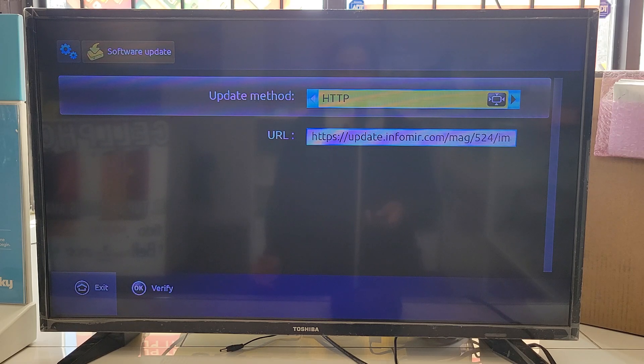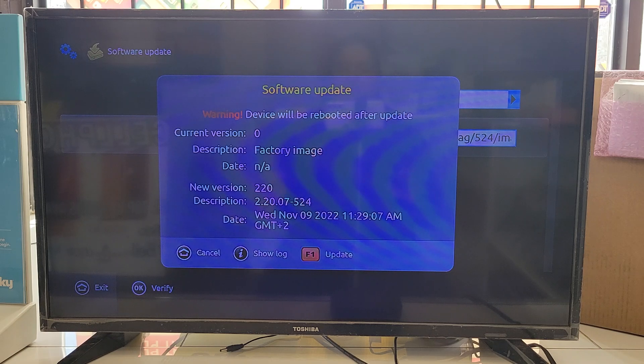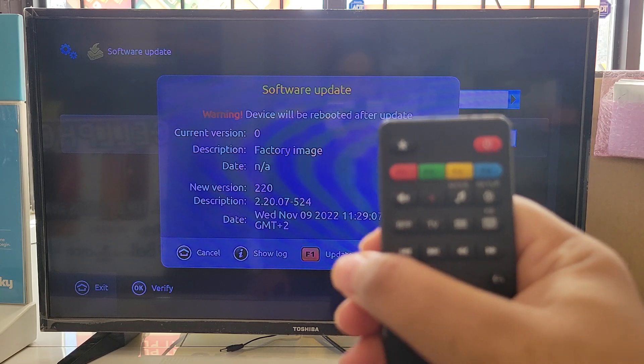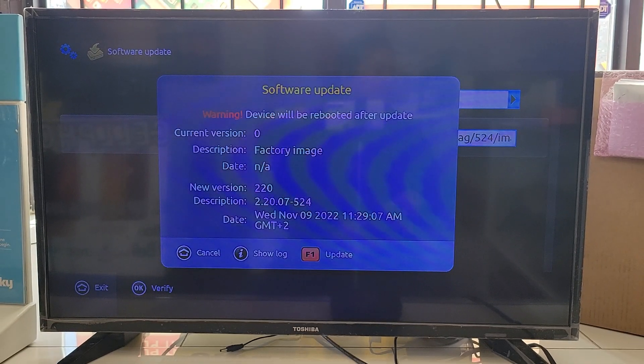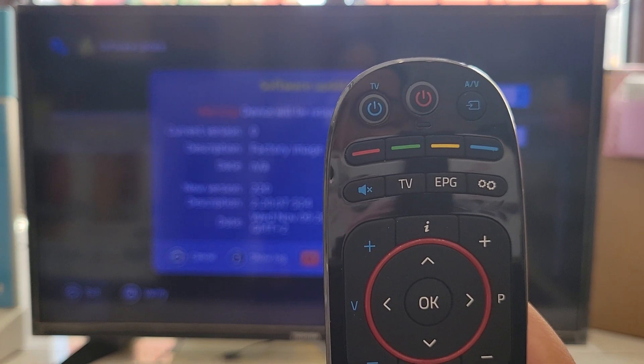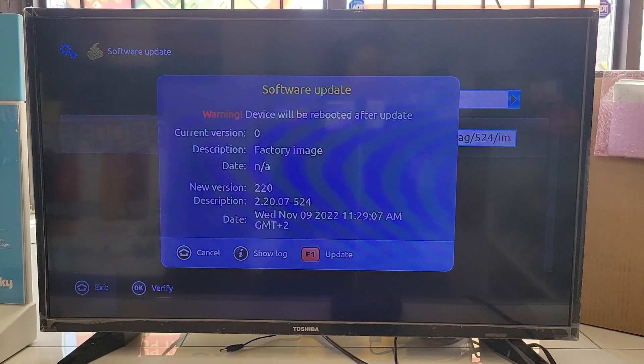For a software update, go to Software Update, press OK, select the URL, and press OK again. It will ask if you want to start the update — press F1. On some remotes F1 is labeled in red, on newer remotes it may just be the red button without the F1 label. Press the red button and the update will start.